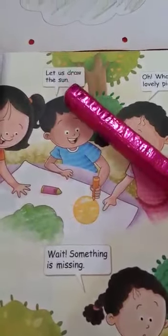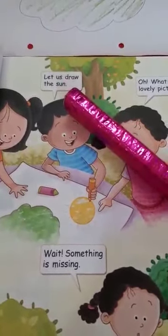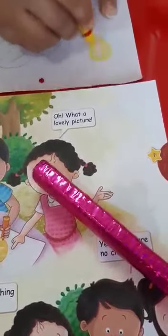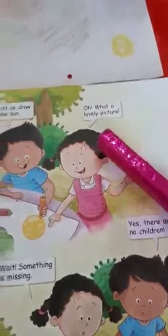Let us draw the sun. The sun is yellow in color. So you all draw the sun with yellow color.